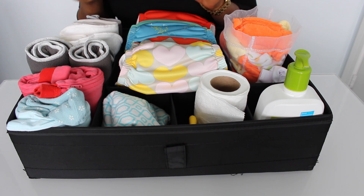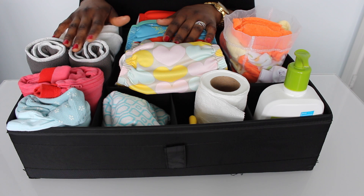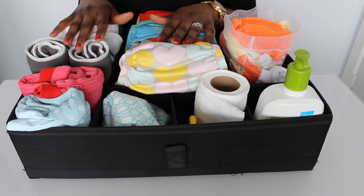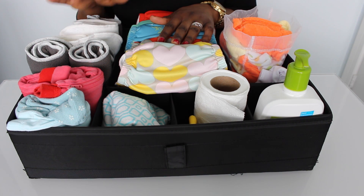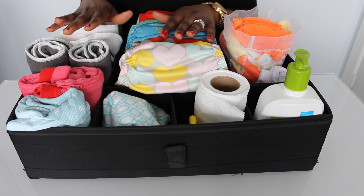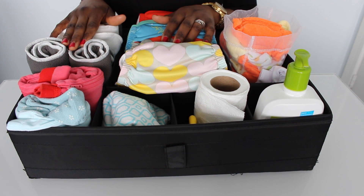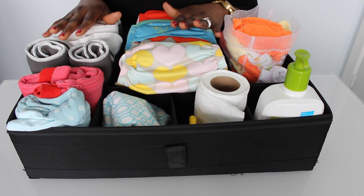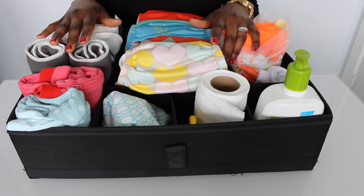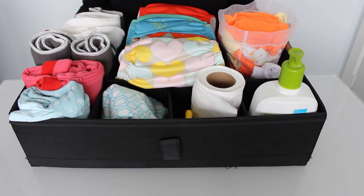Thank you so much for watching. This basket from IKEA has been amazing and it's really helped us stay organized. Being a mother you're a little bit sleep deprived, so the more organized you are, the less time you waste. I found this from IKEA under five bucks and it was the best five dollars I spent. My husband enjoyed the system as well — it works for him, it works for me, and Olivia has all her stuff organized here. Thank you so much for watching, I'll see you next time!